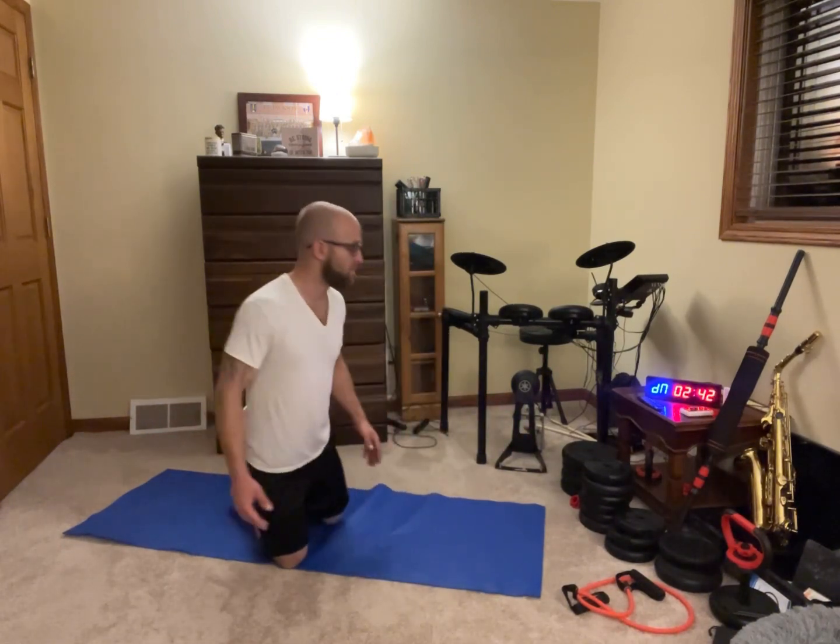Here we go — we're gonna start off by just opening up our chest, like this. Getting our chest muscles warmed up, start opening them up a little bit more. I'm gonna keep it a little minimal just because my shoulder is a bit jacked up.